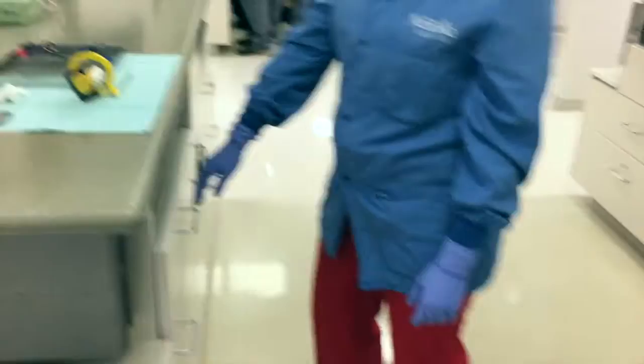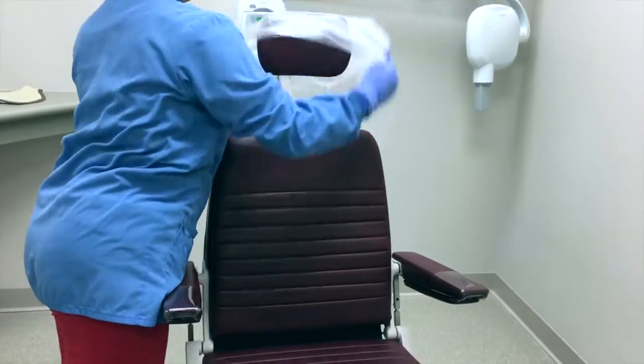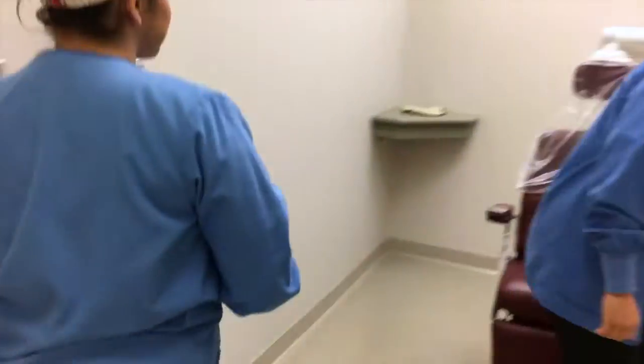The clinician will then set the chair up appropriately, making sure to bag the headrest. The patient will then sit in the chair and the clinician will put the thyroid collar on them.